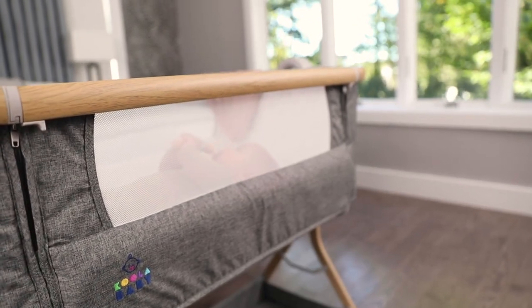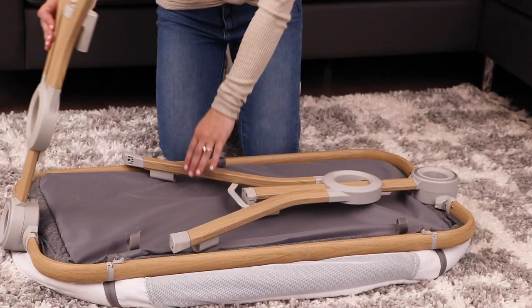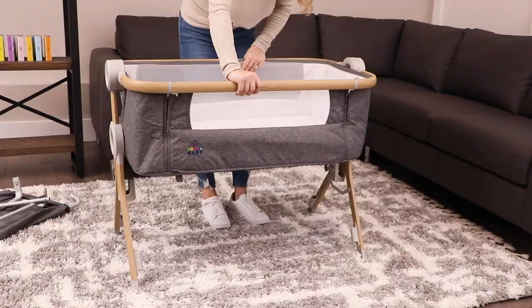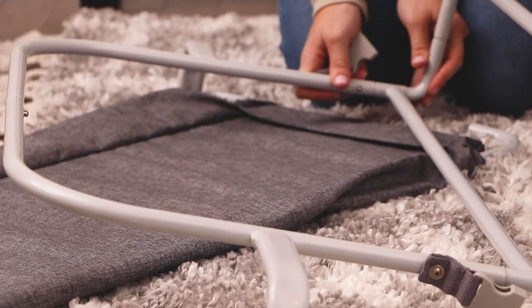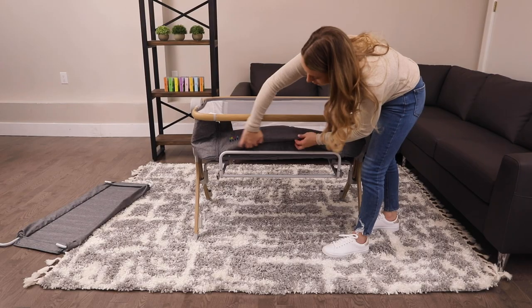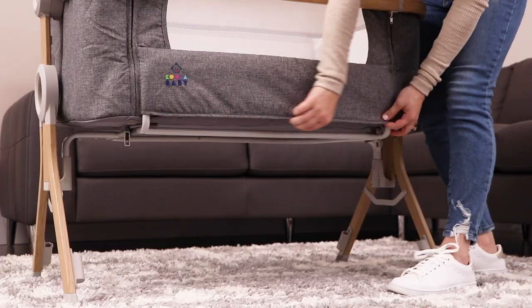Assembling the Koola Baby bedside sleeper is super easy and lightning fast. First, lift up the two legs to click them into place and turn the unit over. Connect the bedside support rod to the bassinet center support. Insert the bassinet center support into the two sockets. Then tuck the bedside support rod into the front panel and zipper it shut.